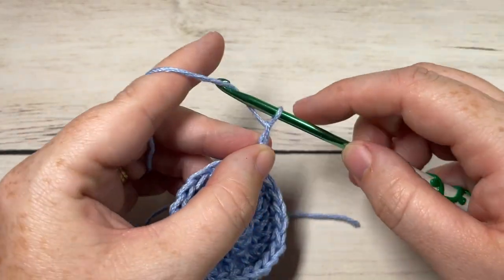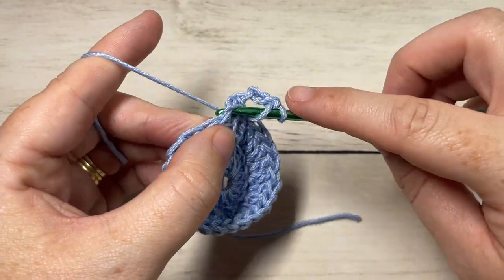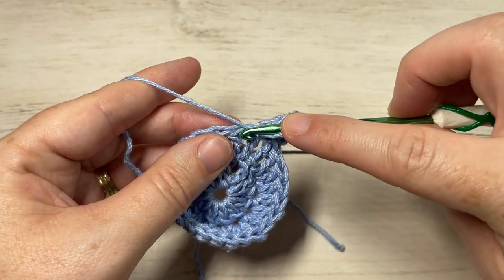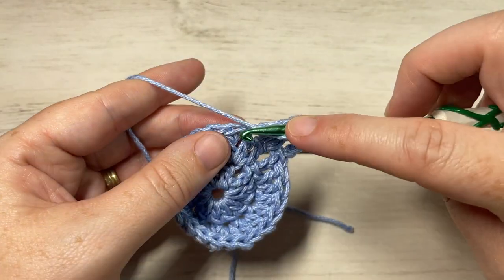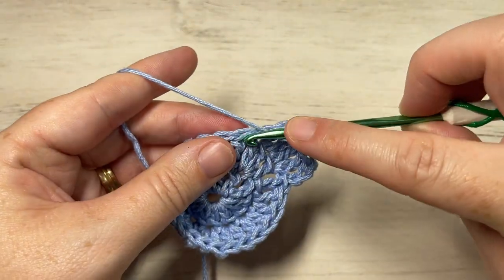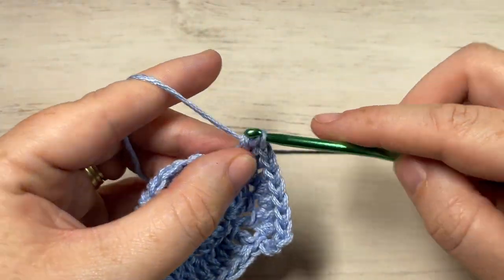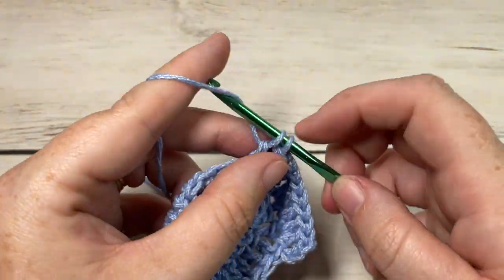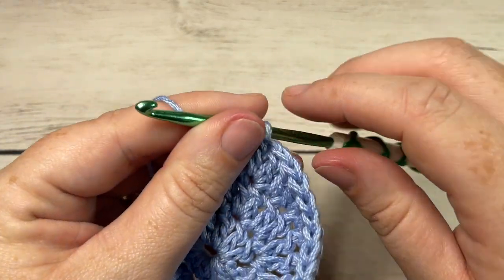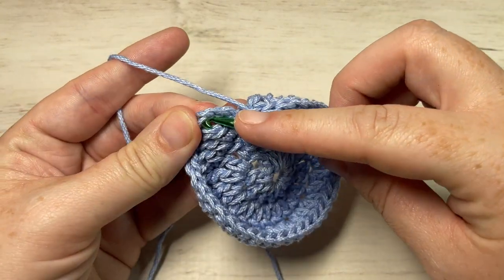For round three, chain three — this counts as a double crochet stitch. Into your next stitch work two double crochets, then work one double crochet into your next stitch followed by two double crochets into your next. Repeat that all the way around: one double crochet into your next stitch, two double crochets into your next stitch. Join with a slip stitch into the top of your first stitch. At the end of round three you'll have a total of 36 double crochet stitches.